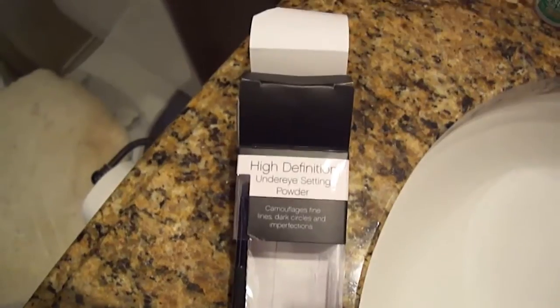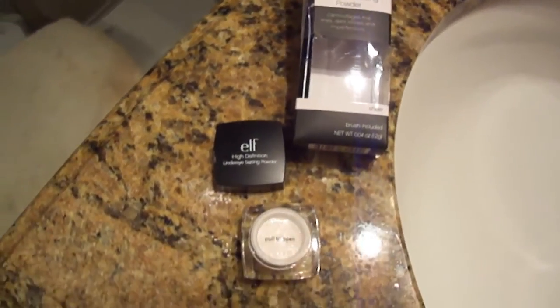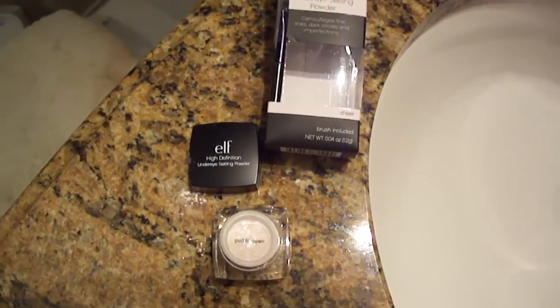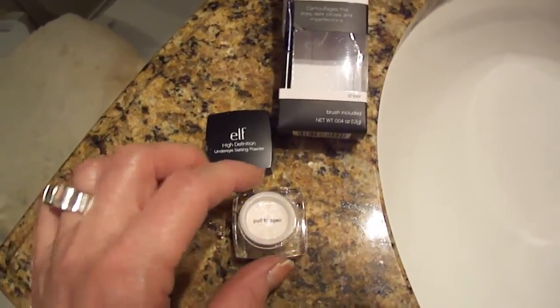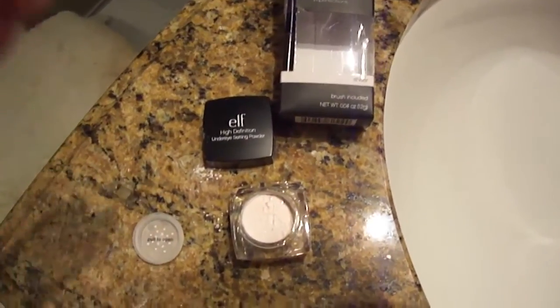I bought the e.l.f. high definition under eye setting powder and I've heard mixed reviews about it — some people said it was completely matte and other people said no, it's got sparkle in it. So for three dollars I thought I'll try it. I already opened it and grabbed my camera.